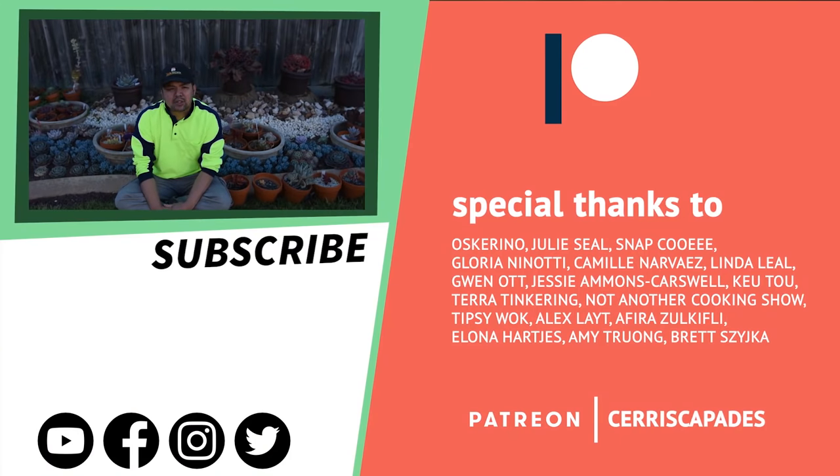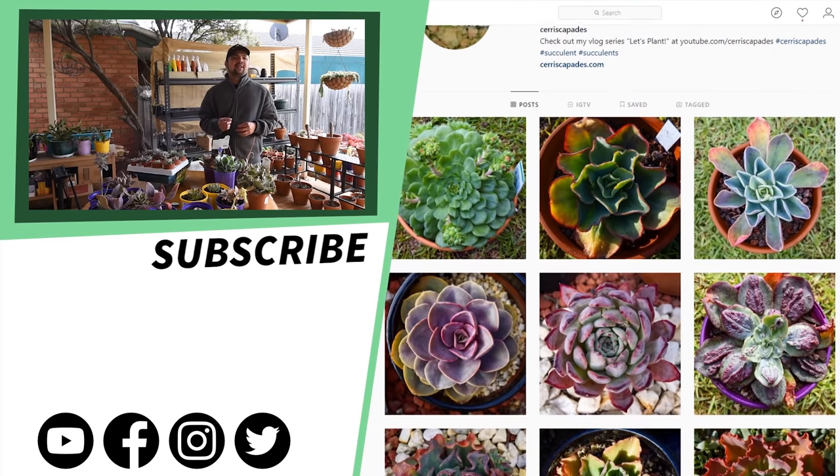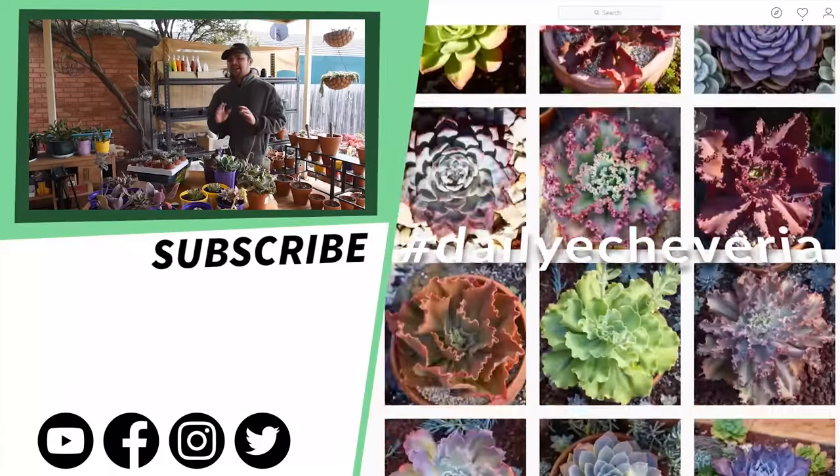Special thanks to my Patreon supporters: Oscar Rino, Julie Seals, Nap, Kuig, Lauren Enote, Camille Baez, Linda Leal, Gwen Ott, Jessie May, Q2, and everyone else who pledged on Patreon. Thank you so much. And finally, you can check out my Instagram at Eriscapades — I post a photo of an Echeveria every single day under the hashtag DailyEcheveria.